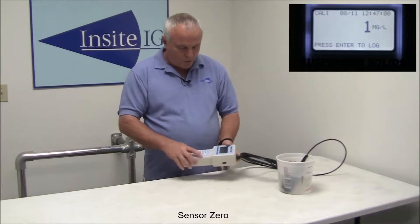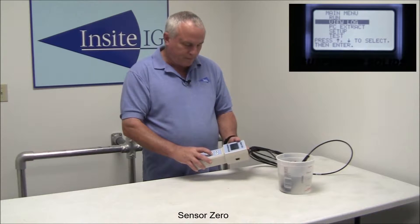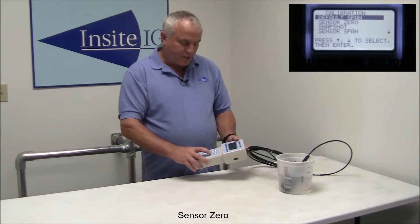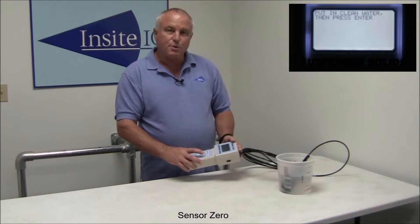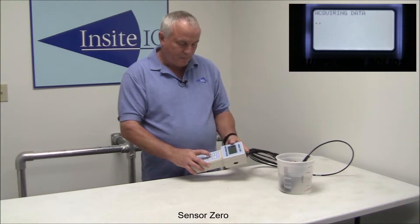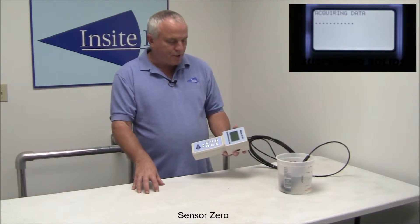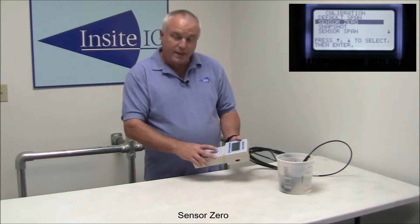Then with the unit on, just hit the menu button, scroll down to setup, press enter, scroll down to calibration, press enter, scroll down to sensor zero, press enter. It's going to come up with a message that says put the sensor in clean water, then press enter. We're already in clean water, so you press enter. It's going to say acquiring data, and this is going to take approximately 15 seconds. What it's doing is taking a whole bunch of samples and averaging them together so you get a nice clean signal. Then it's stored to zero. That's all there is to doing the zero.